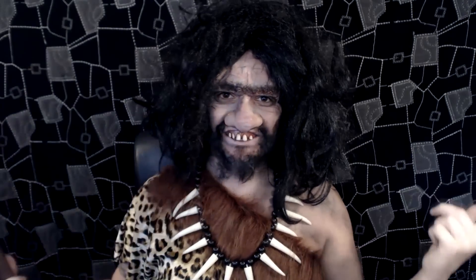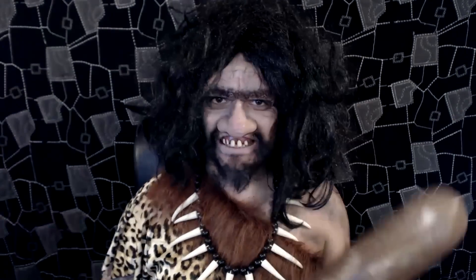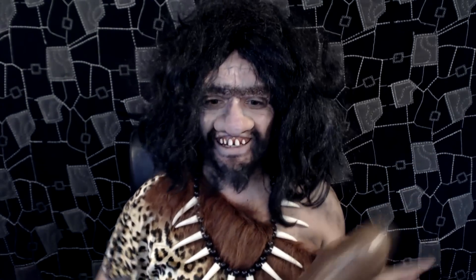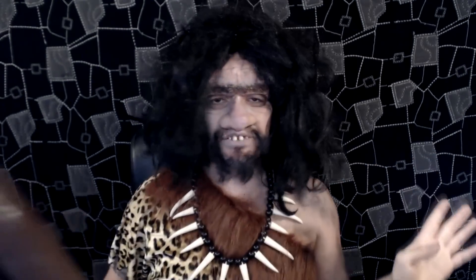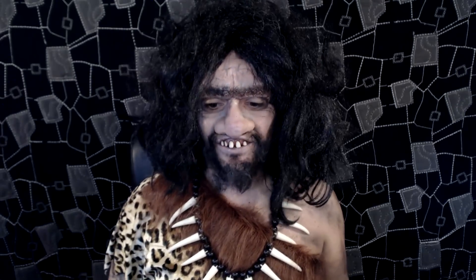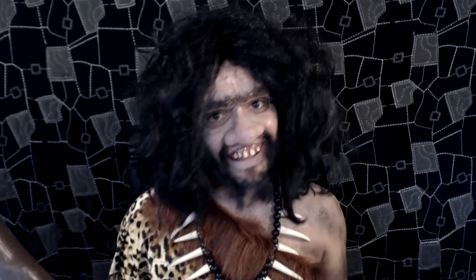Hello, next tutorial. This time I'm dressed up as a caveman or Neanderthal, but obviously a more comic version, more like a cartoon style. I literally just went party costume shopping and I saw this costume and thought, why not — I've not done a caveman yet. So I just made this up on the spot, I hope this is okay.